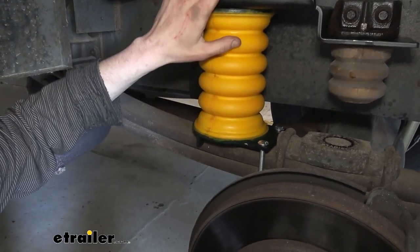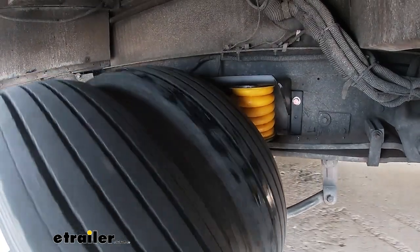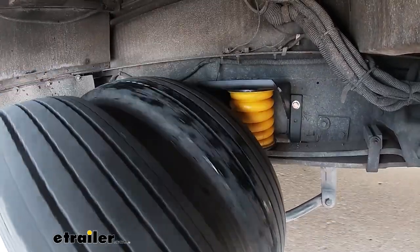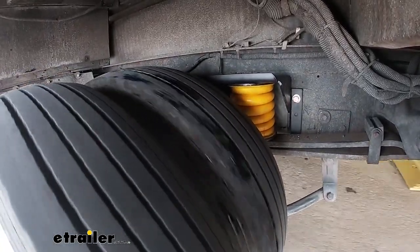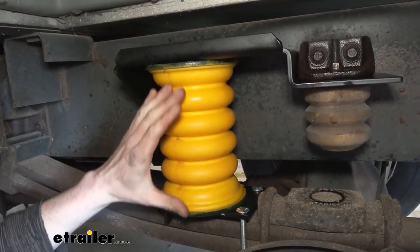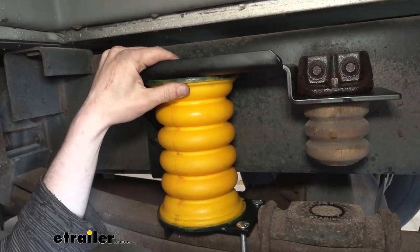The main purpose of our Sumo Spring is to provide us with a cushion on each side. It's going to help dampen all the road impacts, giving us a smoother ride, and it will also compress up to 80%, giving us assistance throughout that compression to help support some of the weight on our motorhome. This doesn't increase the carrying capacity of your motorhome — it's just there to help assist your current suspension components in supporting that weight.